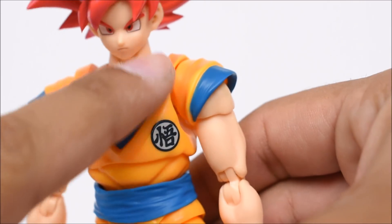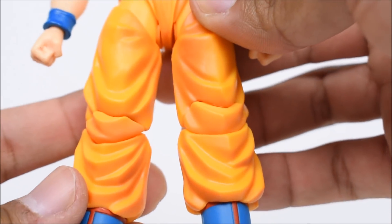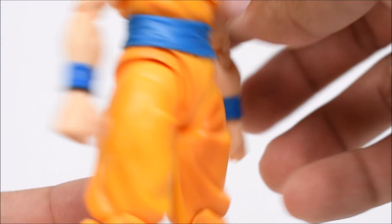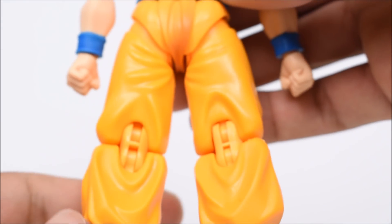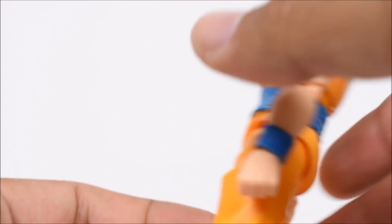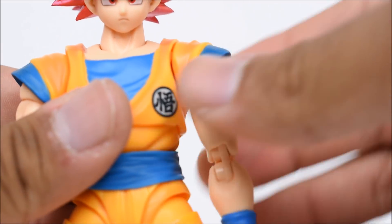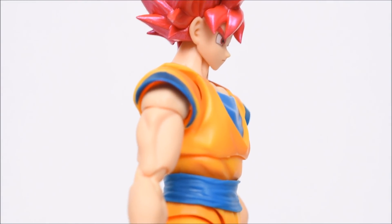Looking at the rest of the figure: there's shading on the shoulders going down to his groin area, down to his legs — shading is on his outfit throughout. On the back there's quite a lot of shading as well, including underneath his arms, which is a nice touch, and there's the emblem on the back.